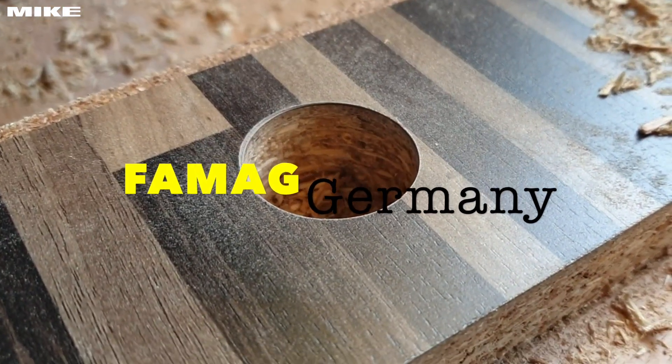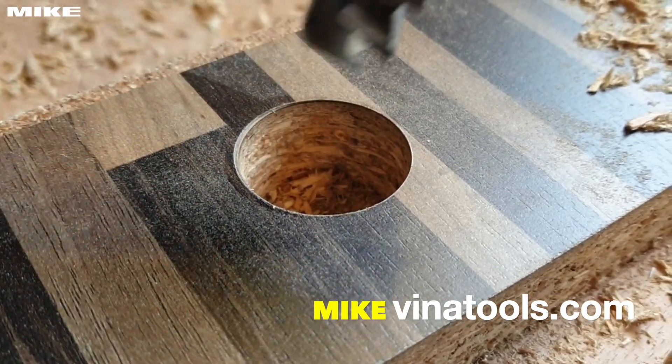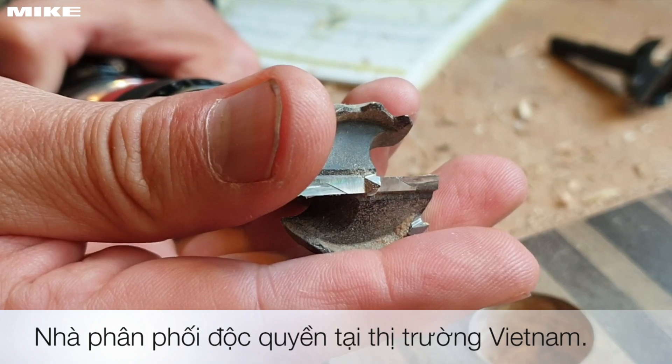Very easy working, absolutely clean surface here. And if you see the drill bit, it's absolutely cold — it's not warm.